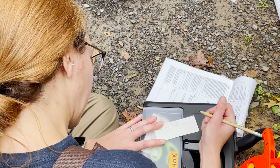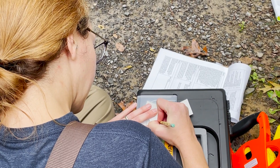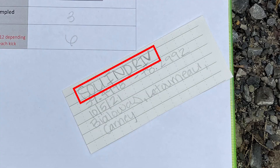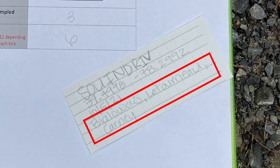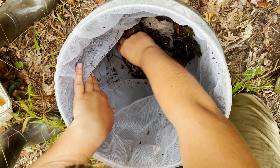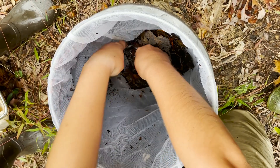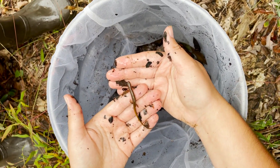Now you will transfer the contents of your bucket into the sampling jar. You should prep the label inside the sample jar and the label outside the sample jar with the following information: Station ID, lat-long coordinates, date, time, and monitors. Before transfer, you will need to remove any large rocks and salamanders from the bucket. Crayfish stay in the sample. Be sure to thoroughly wash any items removed from the sample to make sure that all bugs stay in the sample.